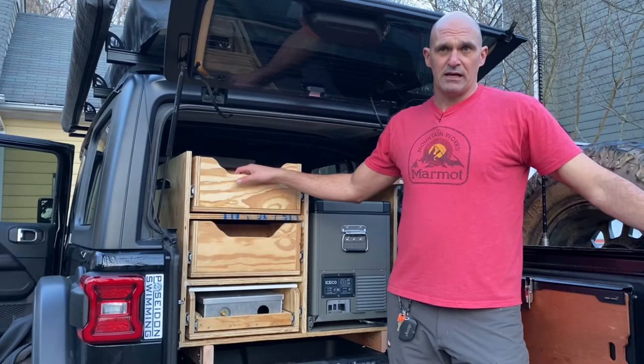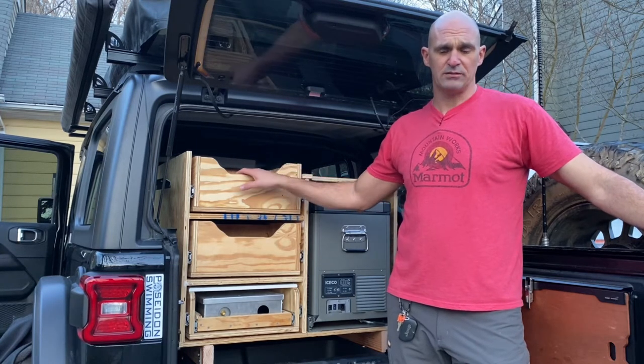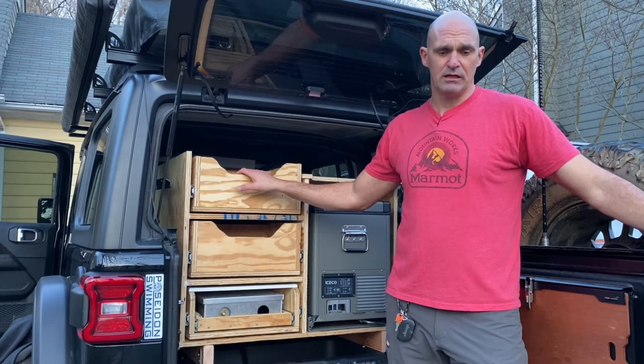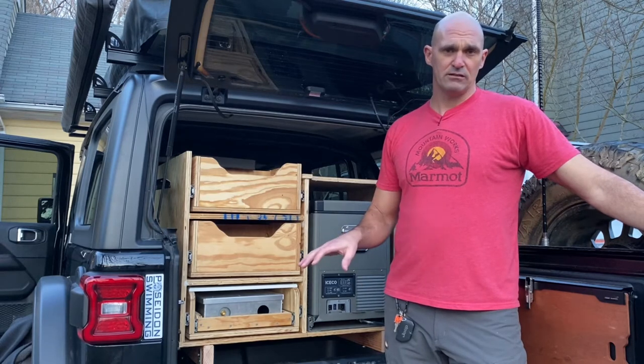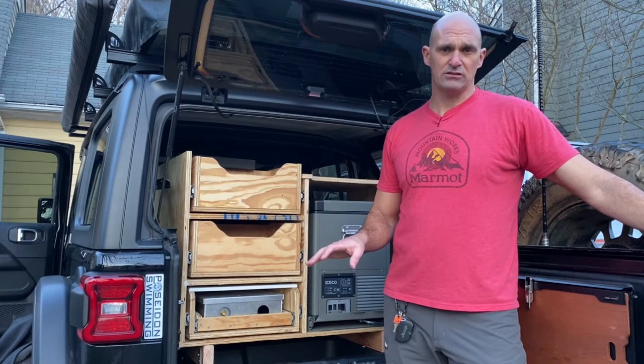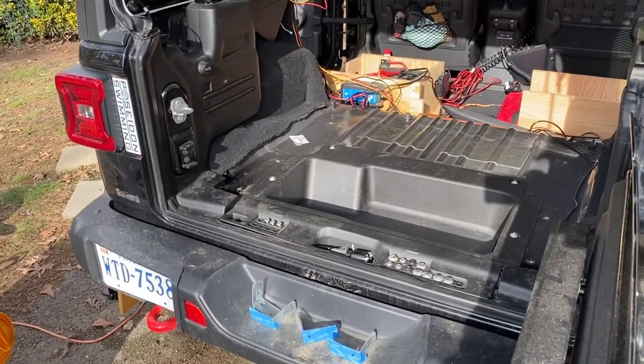All right, guys, so we've been out a couple times, and we've had a couple different iterations or different setups, and I haven't really liked any of them. So I came up with a drawer system in my head, and we ripped everything out and went right back to the basic back of the JL, straight to the floor.